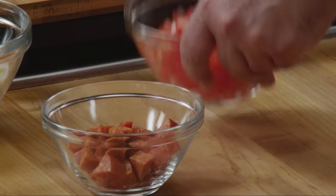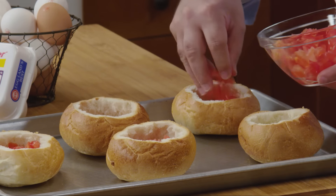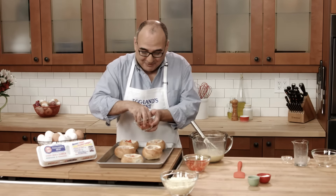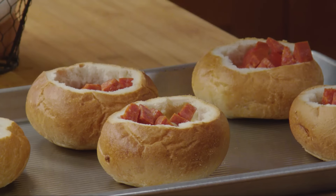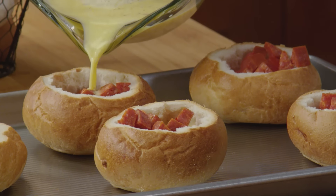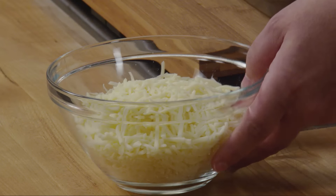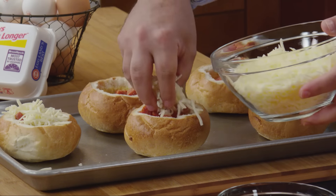Now you'll add two diced tomatoes to each bowl, and we're going to top that with half a cup of pepperoni. Then we're going to go ahead and fill each little bowl up about three quarters of the way with this lovely custard. To finish up, sprinkle each one with shredded mozzarella.